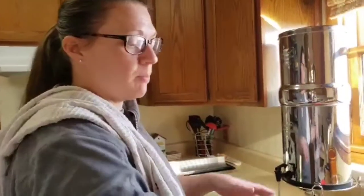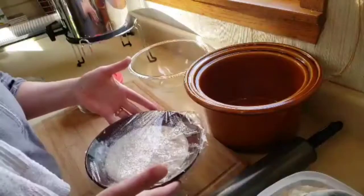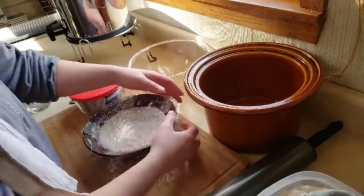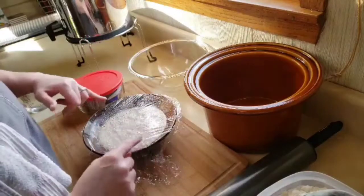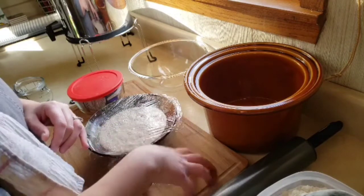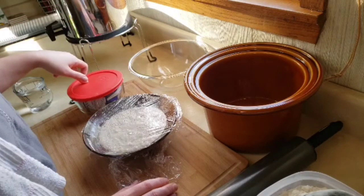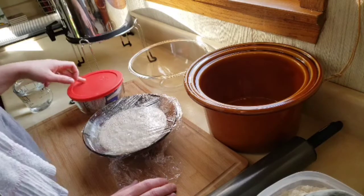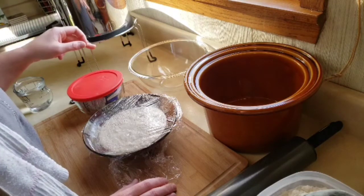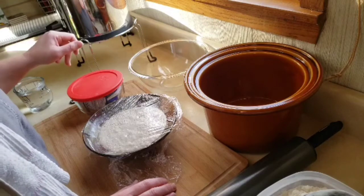We're going to do the artisan style — let me reset the tripod and show you everything over here. So this is a pre-ferment mixture I started yesterday. To make this, you have 1 cup bread flour and 1 tablespoon rye flour in a separate bowl mixed up, and 1 cup of warm water at 105 to 115 degrees. You will add a quarter teaspoon of yeast, stir it up, and set the timer for 5 minutes.